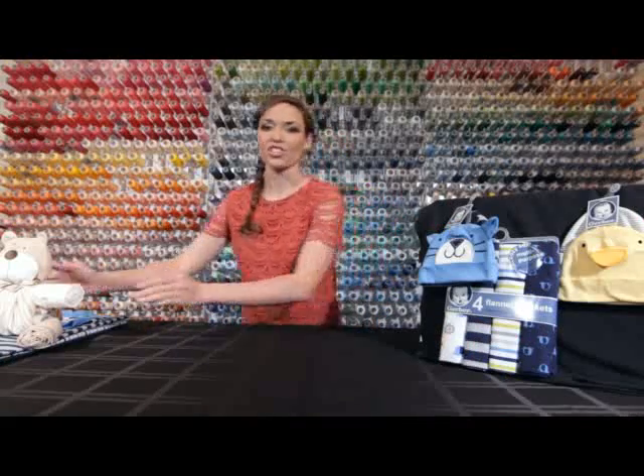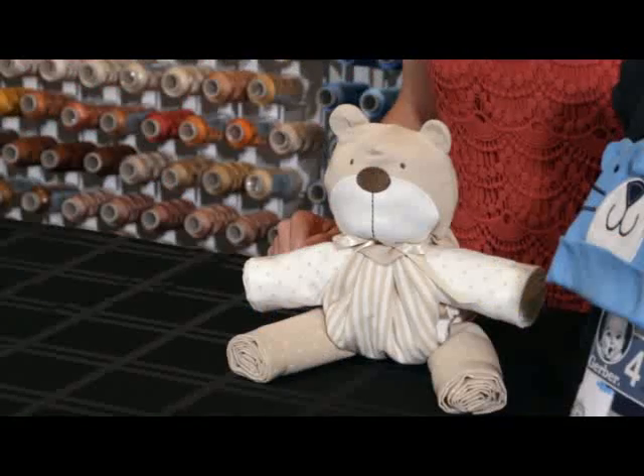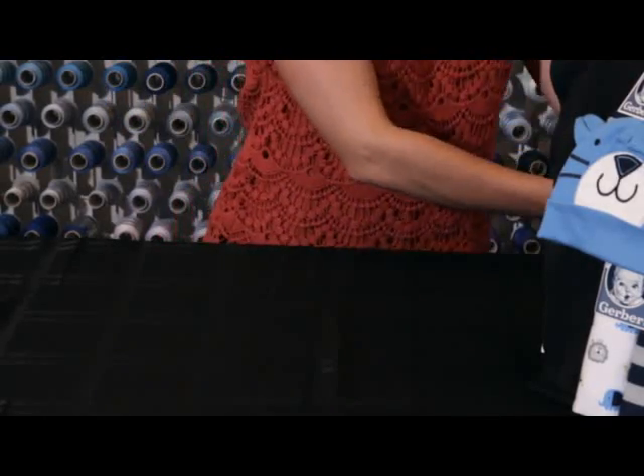Hello viewers, thank you for joining us today on the Gerber Children's Wear Channel, where we show you simple and affordable ways to take Gerber products and a few household items to create a very special gift to give to a new parent or to be the hit of any baby shower. Today we're going to show you how to make this Gerber blanket buddy, and this is actually my favorite gift to show you how to make, so let's get started.